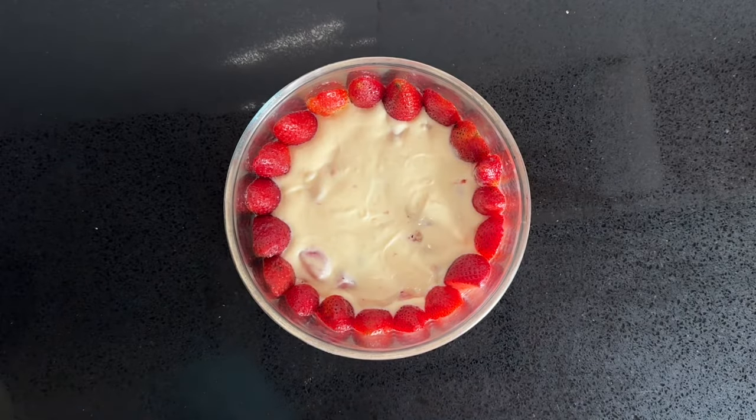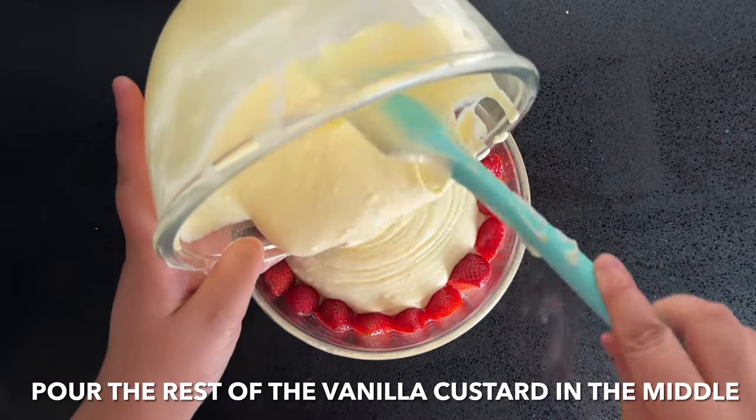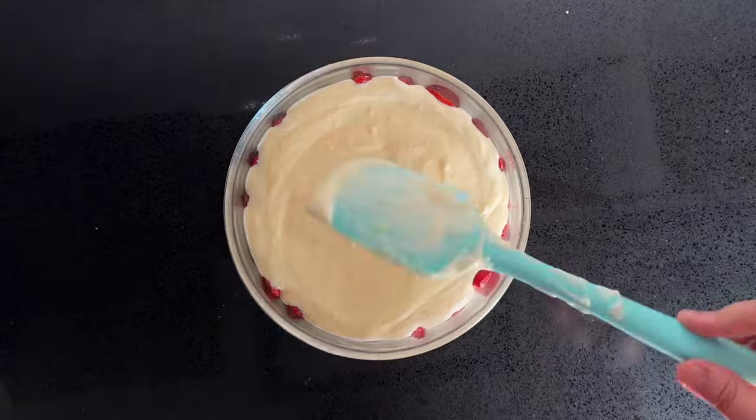Now you're going to top this with the rest of the jelly. It may have set slightly by now but that's perfectly fine — you're just going to mix it through once and then pour it over.